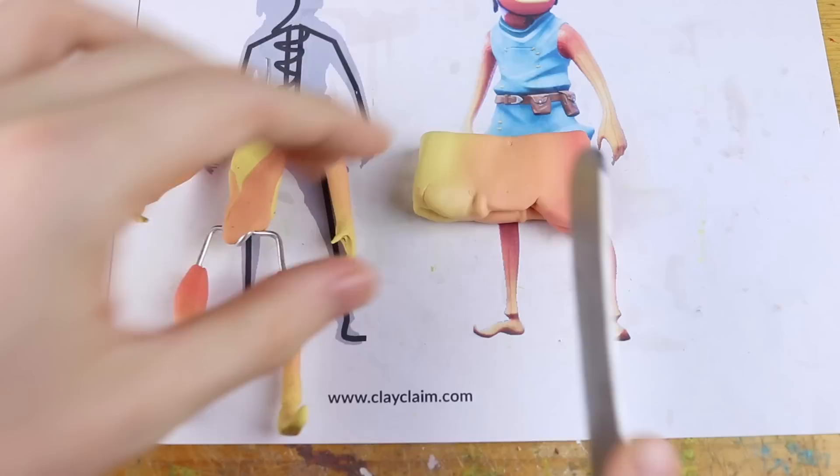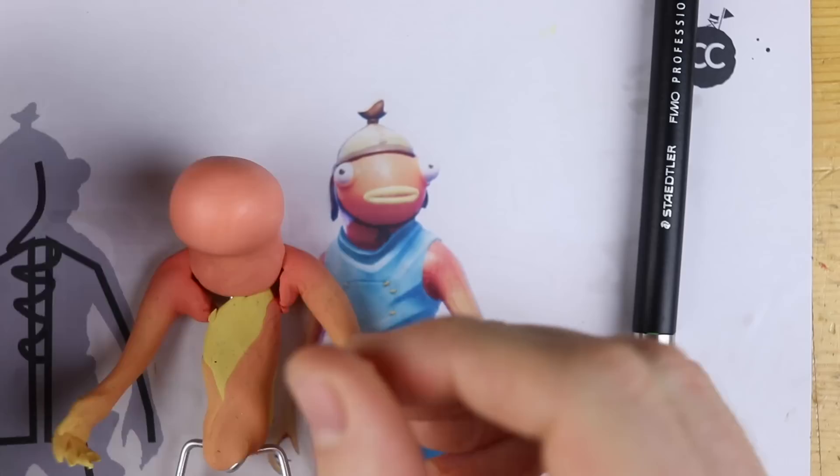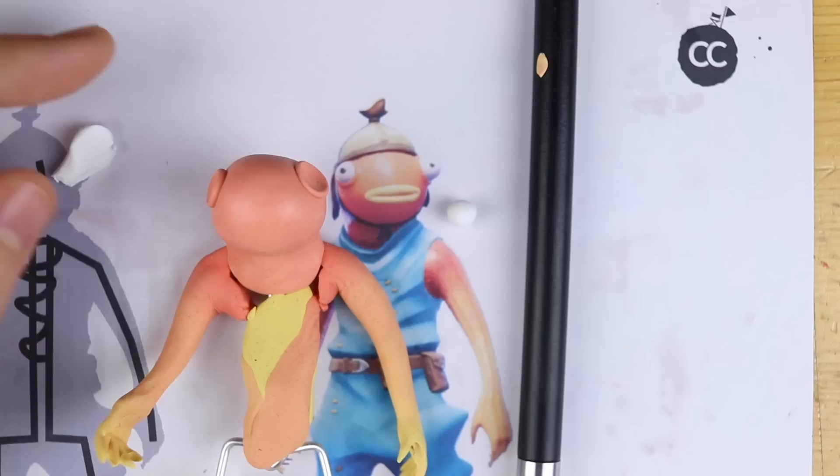Now we take the head out of the same color and maybe we should adjust the wire just a little bit. It already looks like the head — this is amazing. This skin, this head is made so easily. You just add some white clay for the eyes.